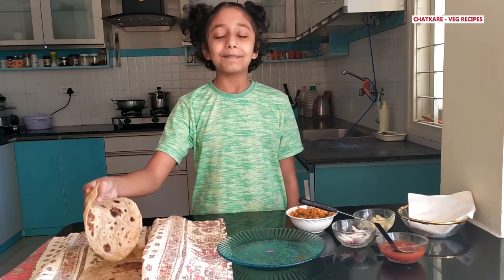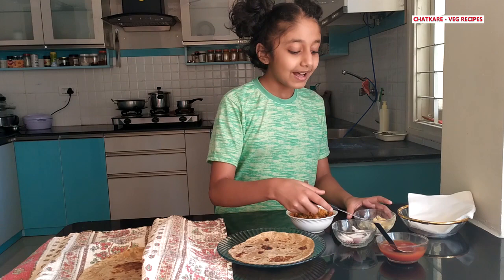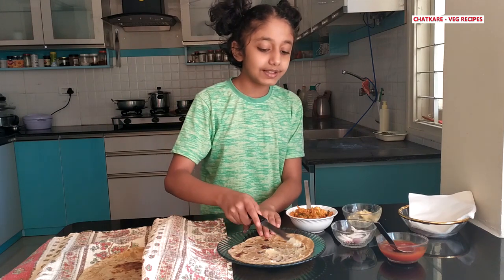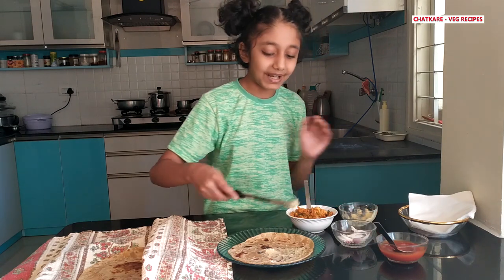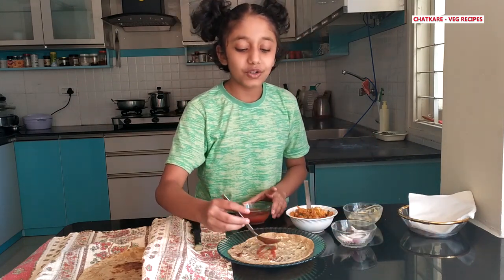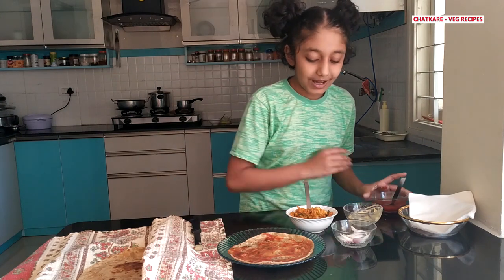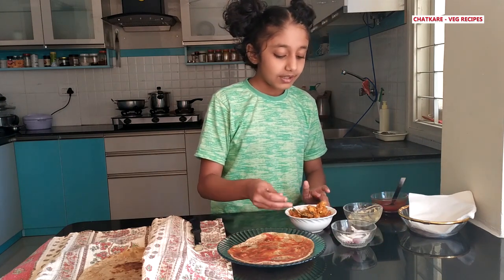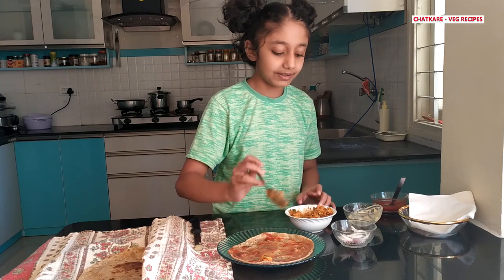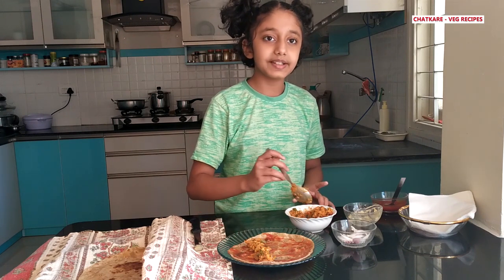Now I will make some for my papa and my uncle. First I'll take my chapati and put the butter on it. You can use whatever vegetables you have and make one very tasty sabji. This will provide all the vitamins and minerals you need in one meal. Put the vegetables in one stripe — not in the middle, but next to the middle, so that it's easier to roll.